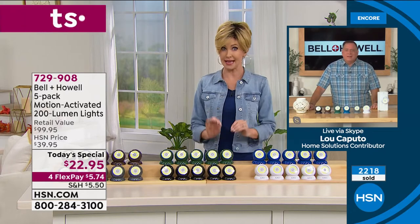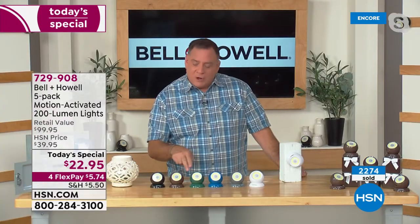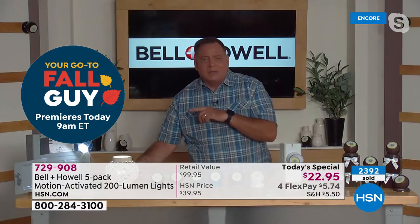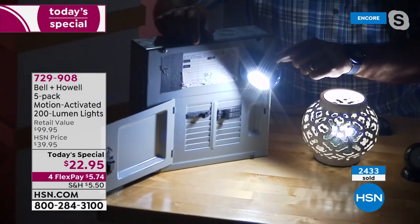When we had these last year, if you blinked they were gone and we didn't even have all these colors then. Lou loves the brown — on a brick house or in mulch it would look amazing. He has the white ones on the porch mounted with alien tape, blending right in. Now let me show another practical application: an electrical breaker box. I leave this light on the box held by the magnet, so if the lights go out I can grab it and use it to work in the basement.